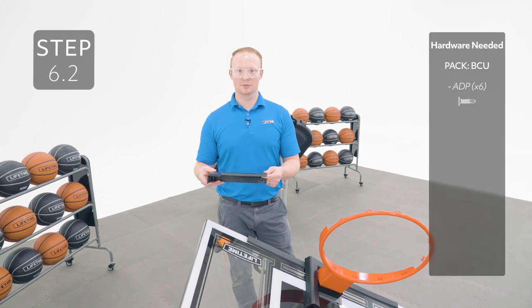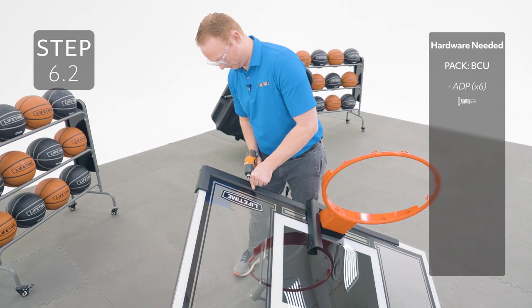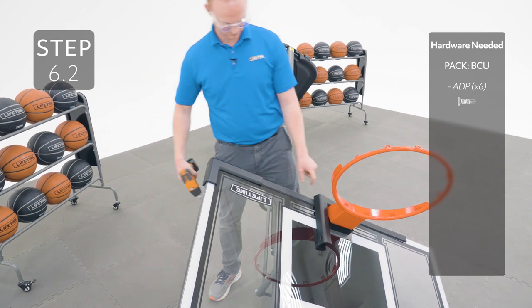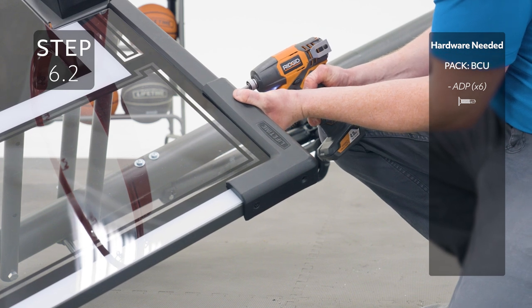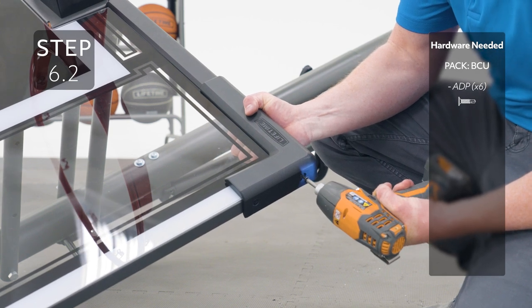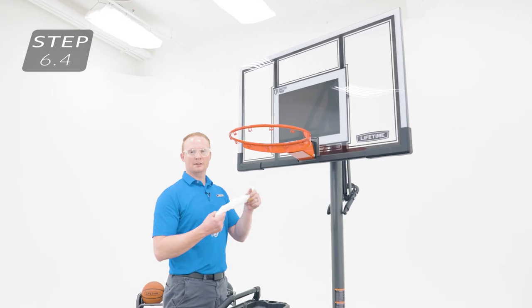Add the corner frame pads using the same method, keeping in mind they will overlap the center frame pad. Now you can tighten all the hardware on the backboard. The next few steps will go over how to fill the base of your system, so refer to your manual in section 6 or click on this link here to see a video on how to do that. We've already filled the base of this system so we're going to move on to the next step. Now you can attach the net to the rim.